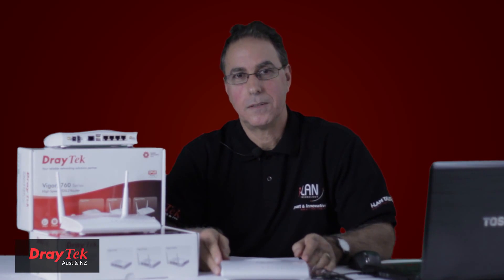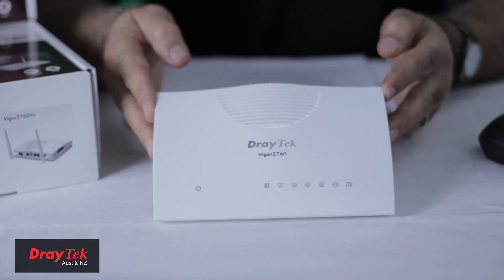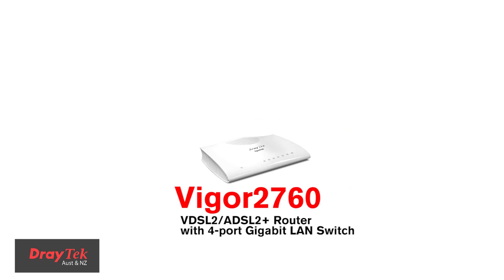Welcome to Draytek Australia. Today I will introduce you to the latest ADSL and VDSL compatible VPN firewall router, suitable for a small business or home user. This is the Vigor2760 series router. A small business or home user will find the Vigor2760 fulfills all the key requirements.